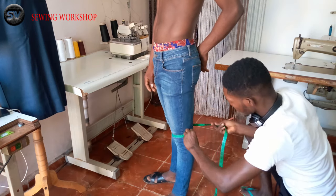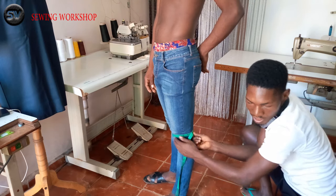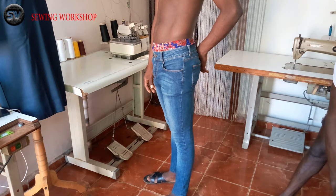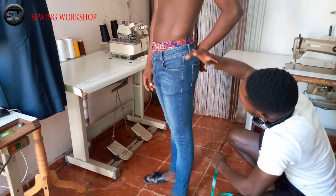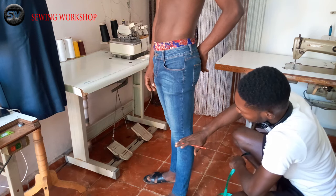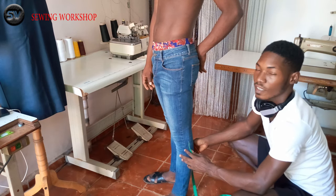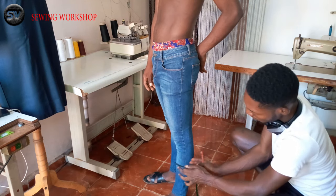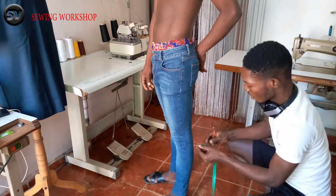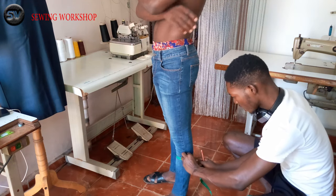This area is called the calf. This is the waist, this is the lap, this is the knee. Right here you can see a little bit of a bump, that's why it's wearing sort of like skinny jeans. That bump is called the calf, so you are going to measure that aspect also. His calf is 13.5 inches. The calf is 13.5, so I am going to mark the calf as 13.5.